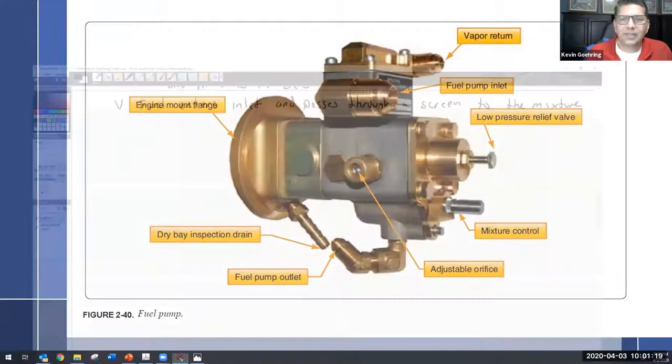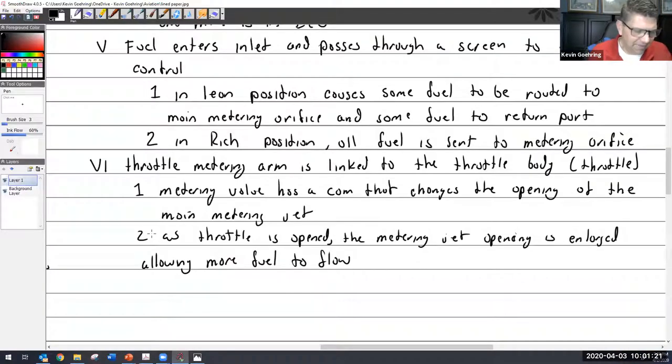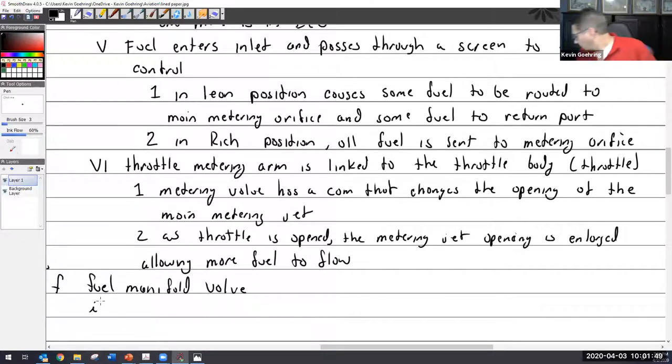All right, moving on. It is time to talk about the next-to-last thing: the fuel manifold valve. It has two functions.